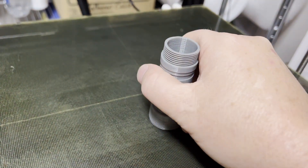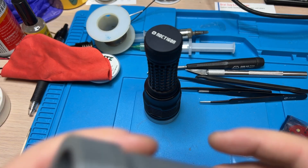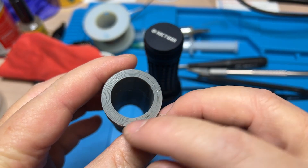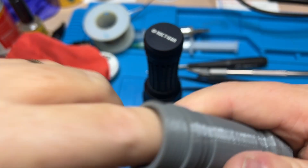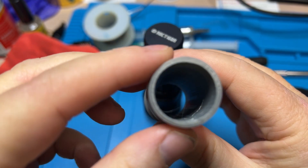Let me try one more time. There we go, got it. Let's see if this threads. This just came hot off the presses — no post-processing, I just popped it right off the bed. There are little wisps here that if I just do that — there we go. Yeah, that's pretty good.